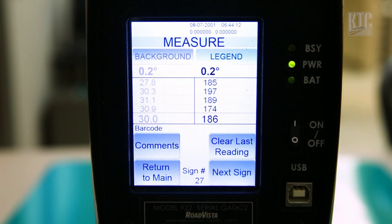If we look at the output, we can see that the average reading is 186 for the legend and 30 for the background.